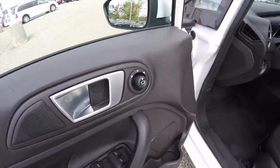All right, let's take a look at the interior. Inside we have power mirrors, power windows, and power door locks.